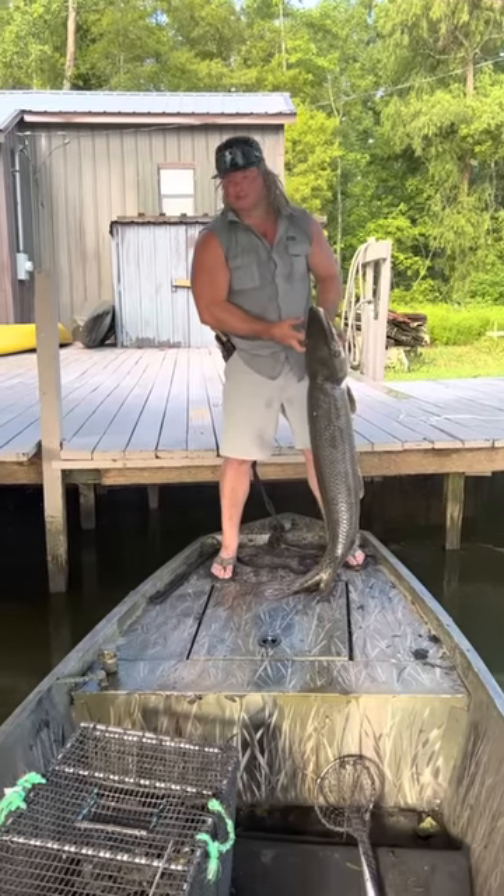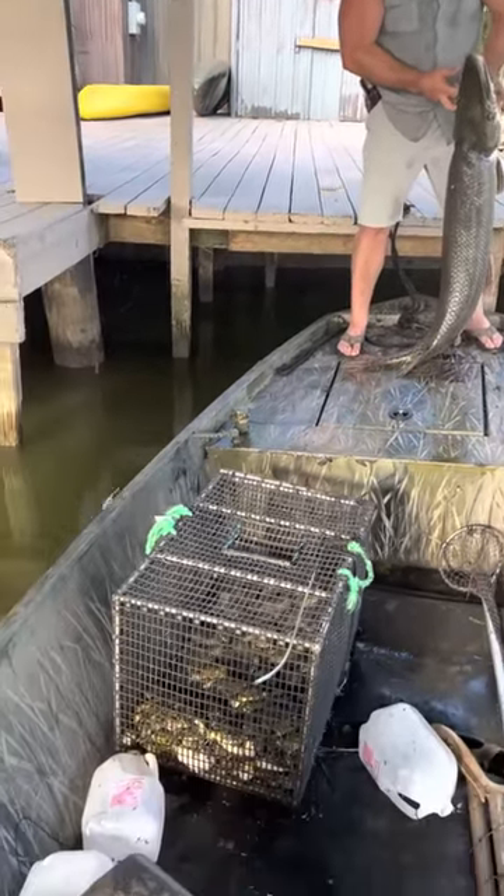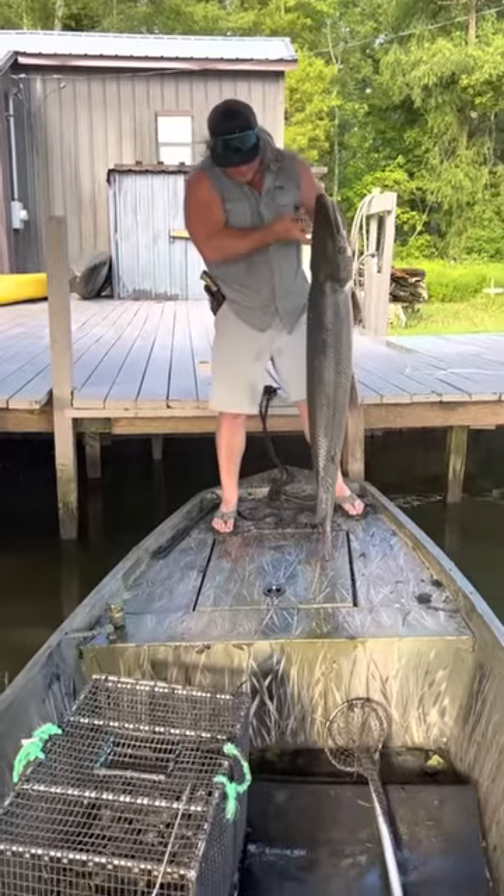Got us a big gar, got us a pile of them fruits. Look at that right there. It is only Saturday, we got all weekend.